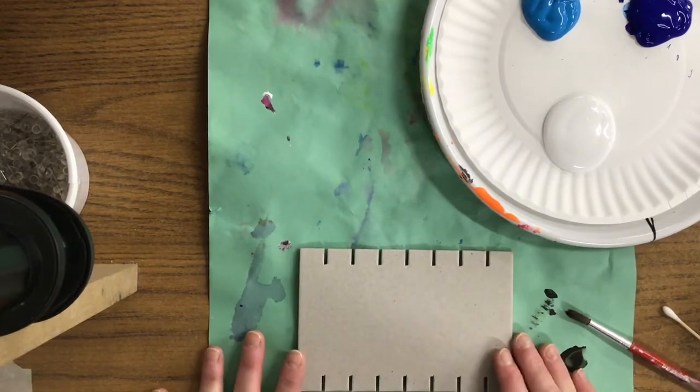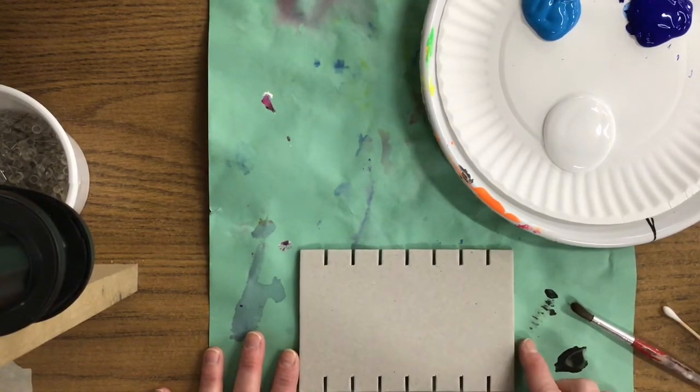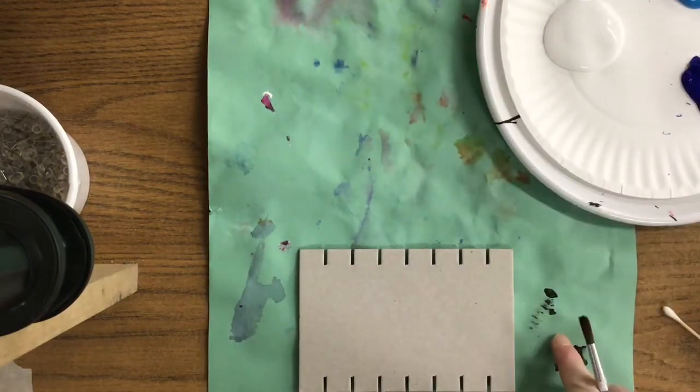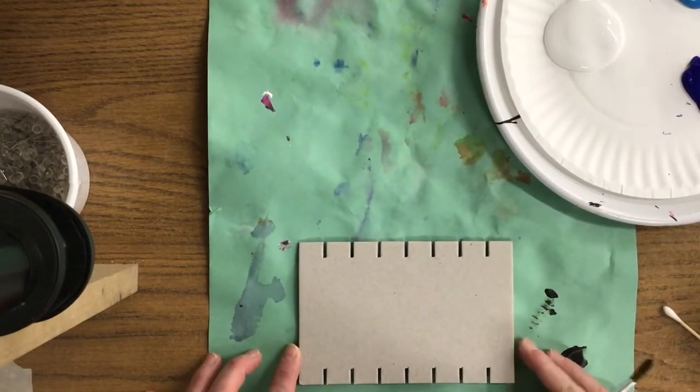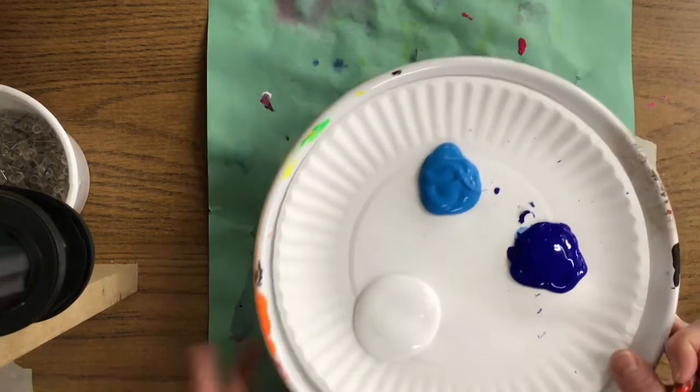We're going to flip that to the front side and we're going to be creating a winter scene on our weaving board, so that when we're done weaving our project it looks like it's a snow scene in the background. You have a painting paper underneath your weaving board just in case we make a mess around it. You have a plate of paint at your table.